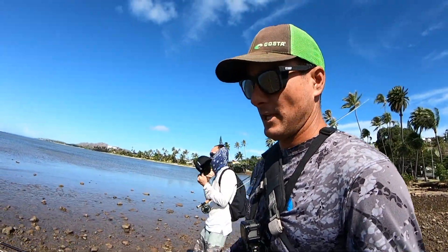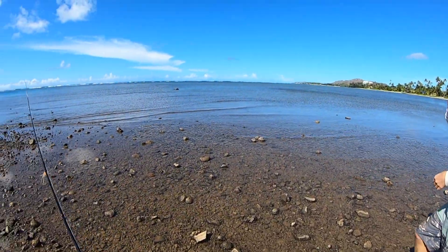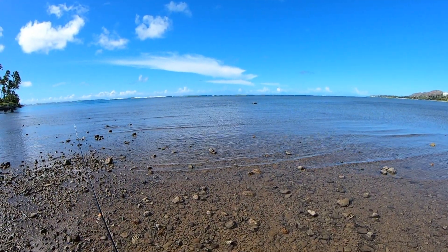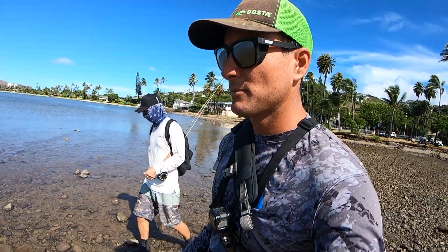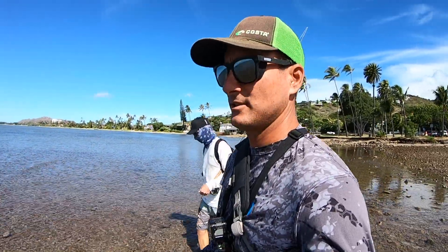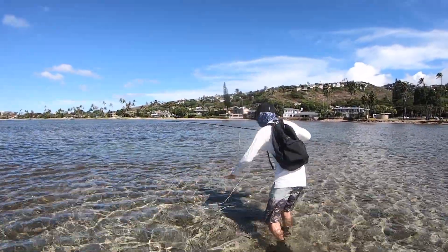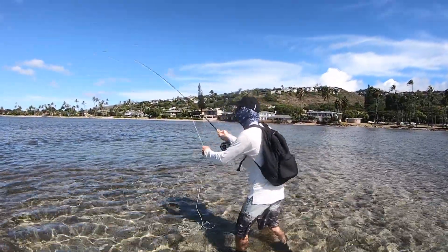Adam and I are headed out to the secret spot. Look at this — this is mental. The tide's coming in pretty good — by about 10 or 11, the tide should be at where we want it, about one foot. The fish should all be in and you'll see some action today — should be awesome. He's coming straight at us now, just getting ready, taking line out of his reel, gonna lead the fish the best he can.